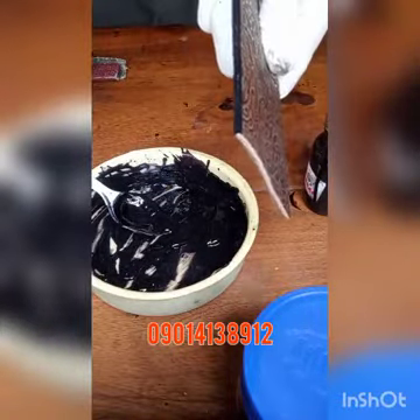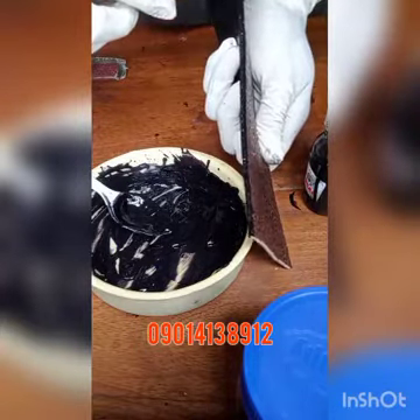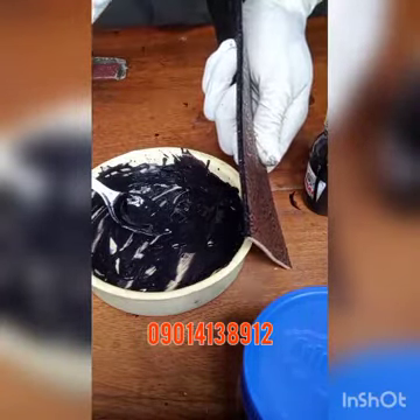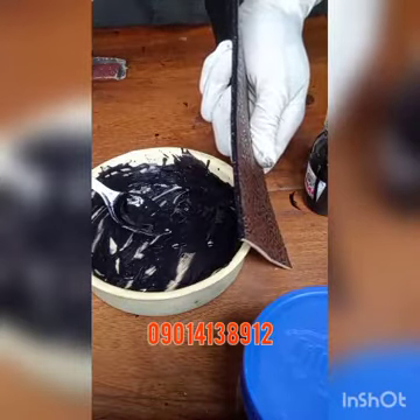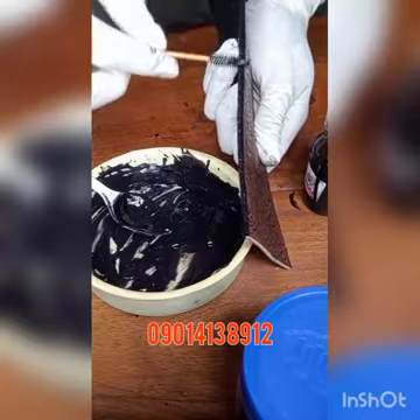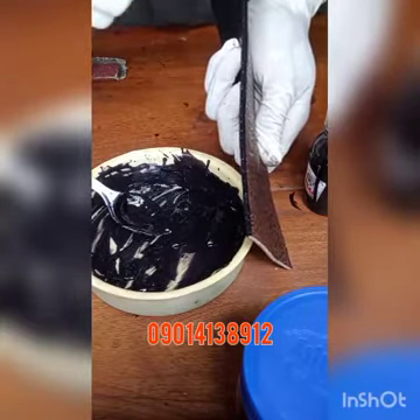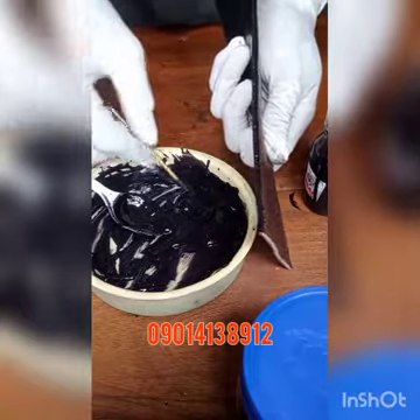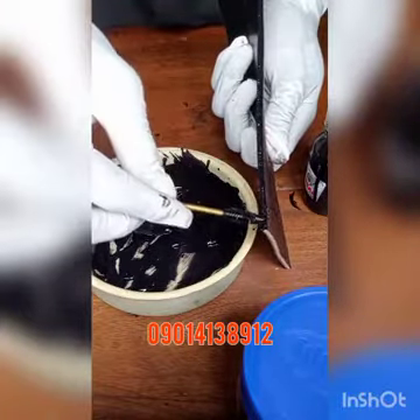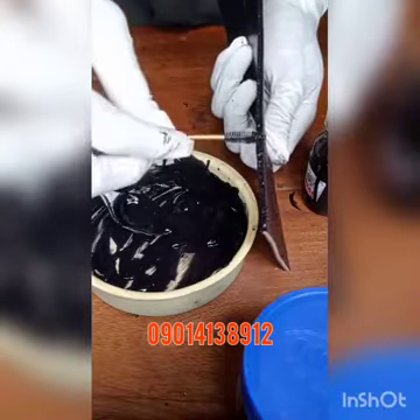I'm applying my second layer now — do it gently on the first layer. You want to build layer consistency so that it comes out forming a bold kind of finish on the edge of the leather. It gives an aesthetic look and makes it look refined, so that's how we're going to do it.